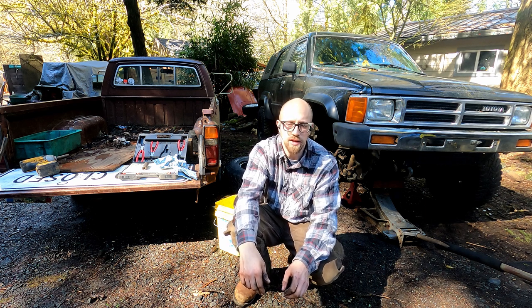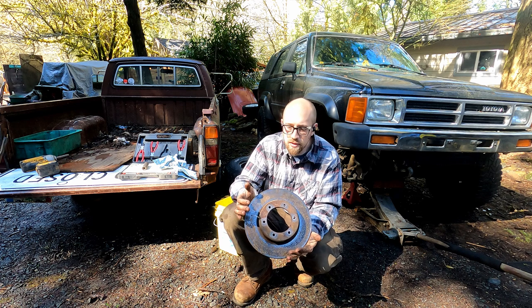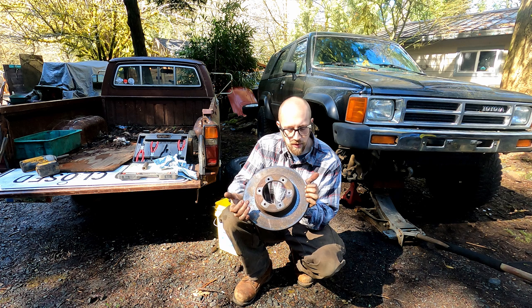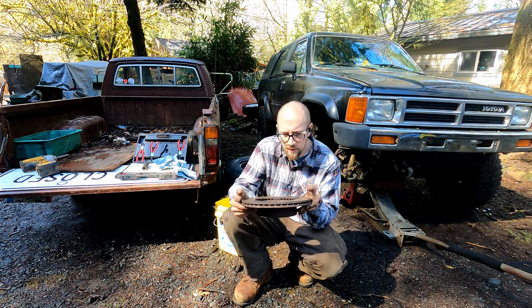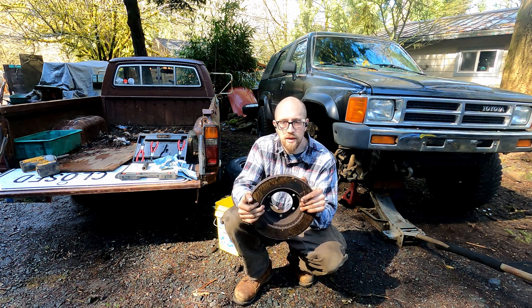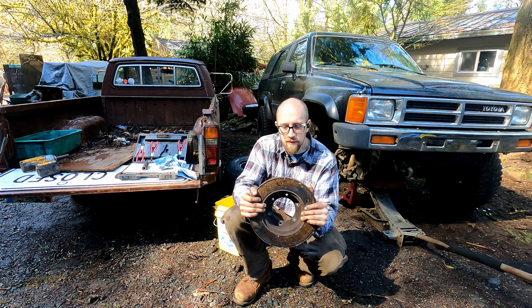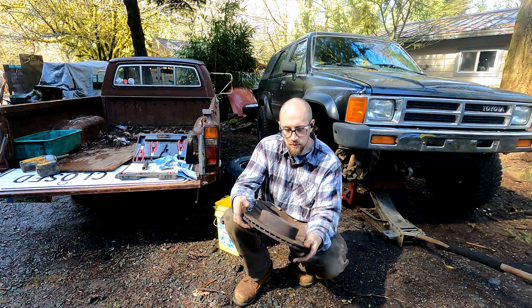As I was looking at the whole situation, I noticed these old rotors. I don't remember them having any vibration issues that would indicate they're warped, but there is a lip at the edge and on the back as well. That got me thinking — if I'm going this far I might as well swap these out, and it gives me the opportunity to check the inside of the hubs and bearings, make sure they're greased up and good to go.